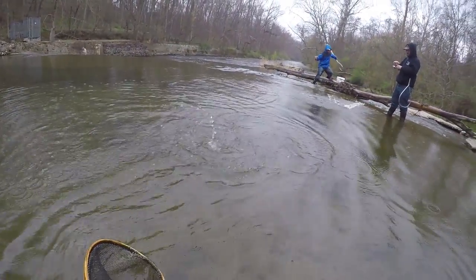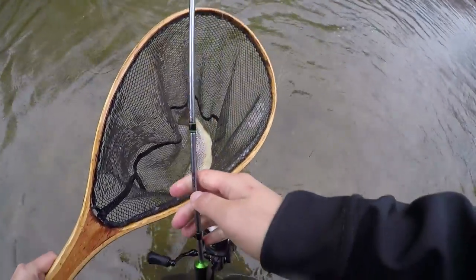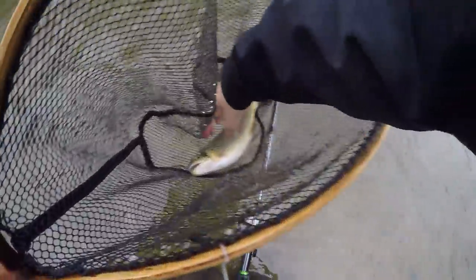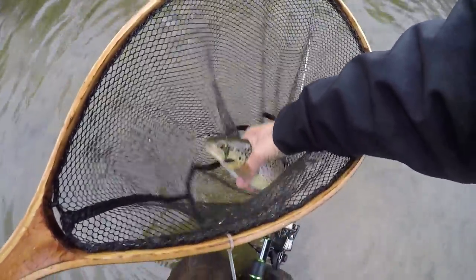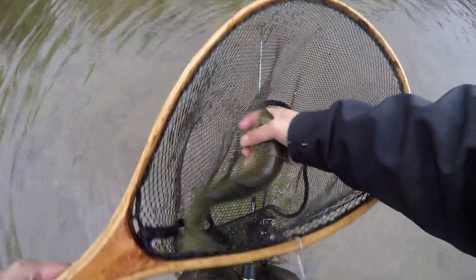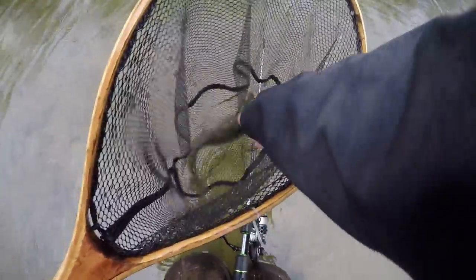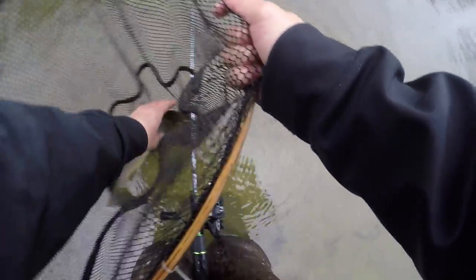Dude, this is a keeper one — oh yeah, look at that! Guys, look at that — right at the mouth. He's going to death row, just like the other trout.